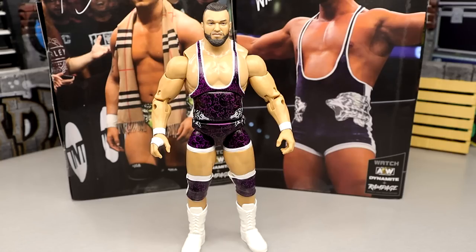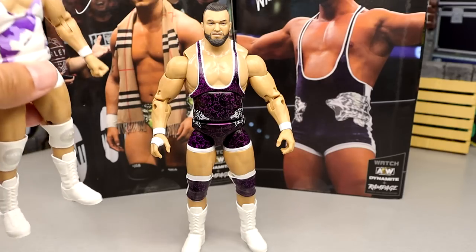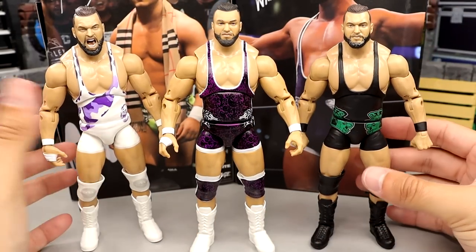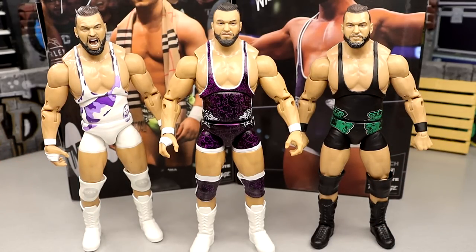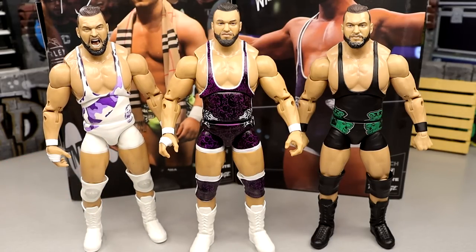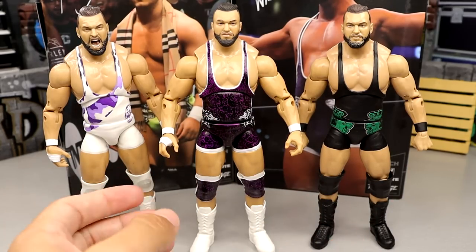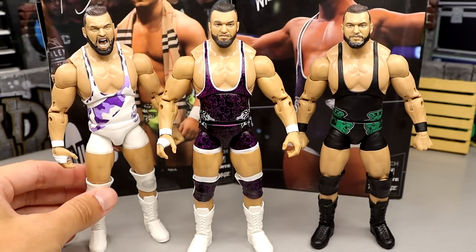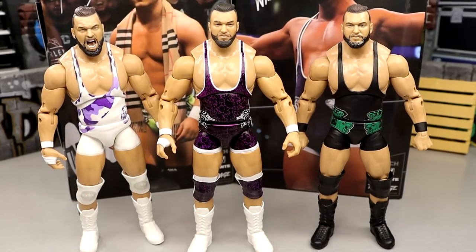Out of the three Wardlows we have so far — the Unmatched Series 2 on the left, the new Walmart exclusive in the middle, and the Unrivaled 10 on the right — all come with the same screaming head sculpt and are the same exact figure just repainted. I love all three because I love Wardlow, but if I had to rank them I'd say one, two, three. I love the all-white gear. I may acetone off all the purple and make my own Wardlow gear since this is basically a Pinnacle gear, which feels like it was only around a short time. I think I do like this one better than the rest, but something about it just doesn't feel as nice in hand.